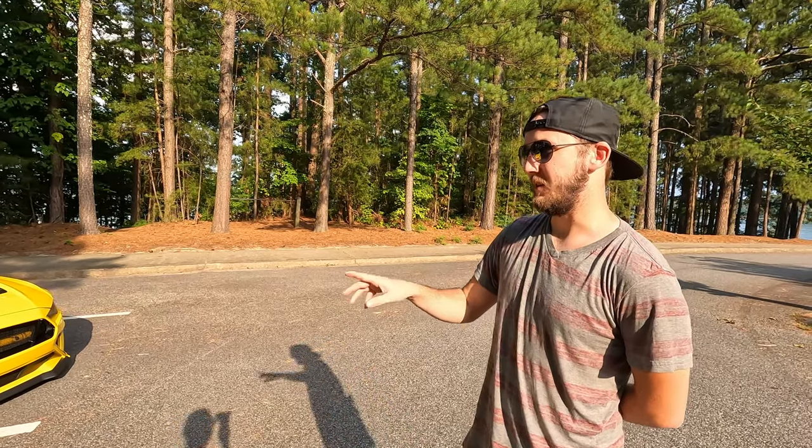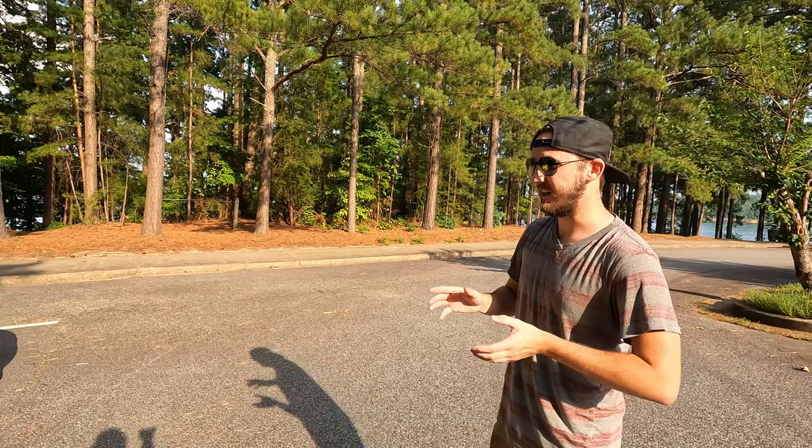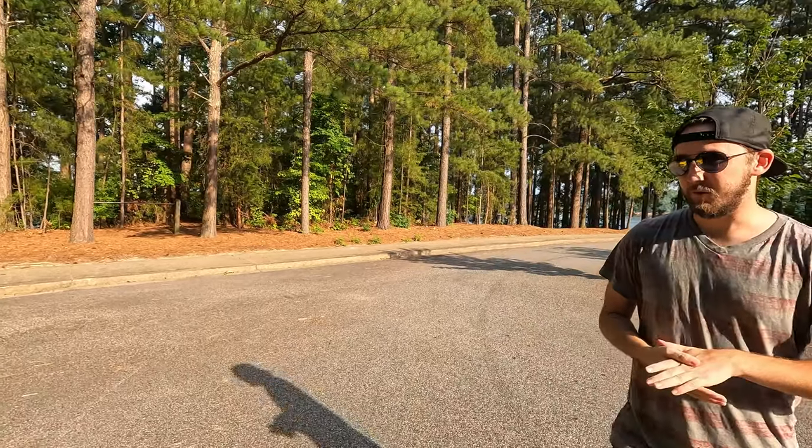I have a Shirakikai wide body kit, but actually this is not the full kit — it's just the fender flares. Shirakikai does have a lip and side skirts, so just to preface, this is not the entire kit. It's what I prefer.